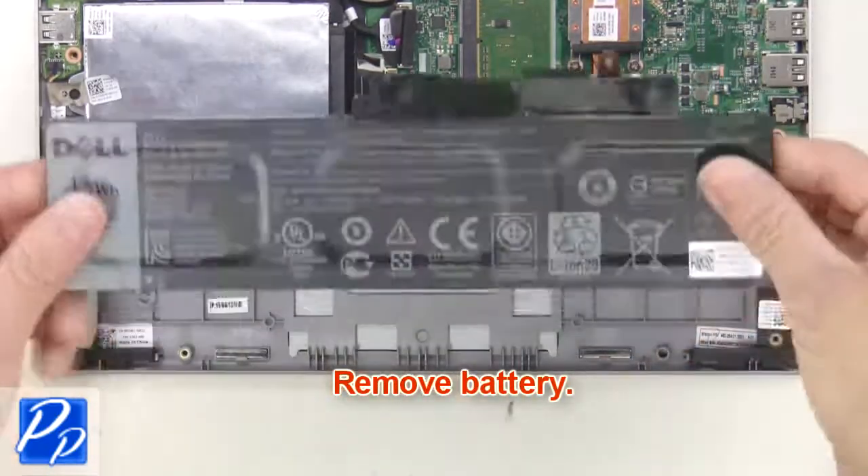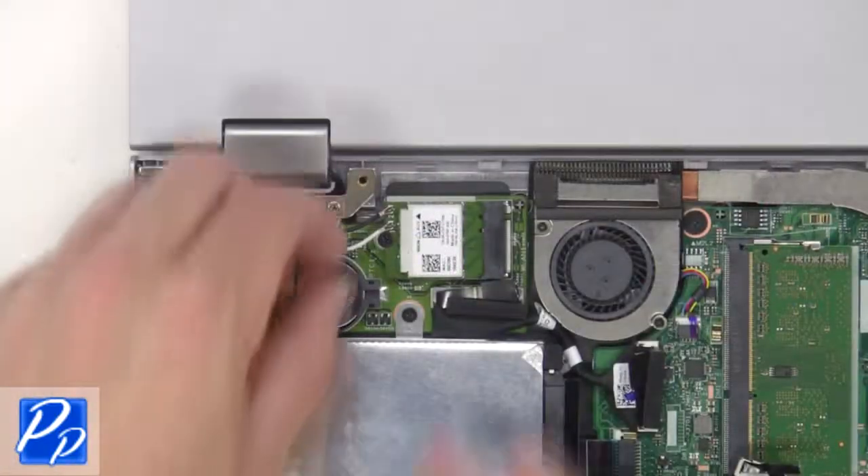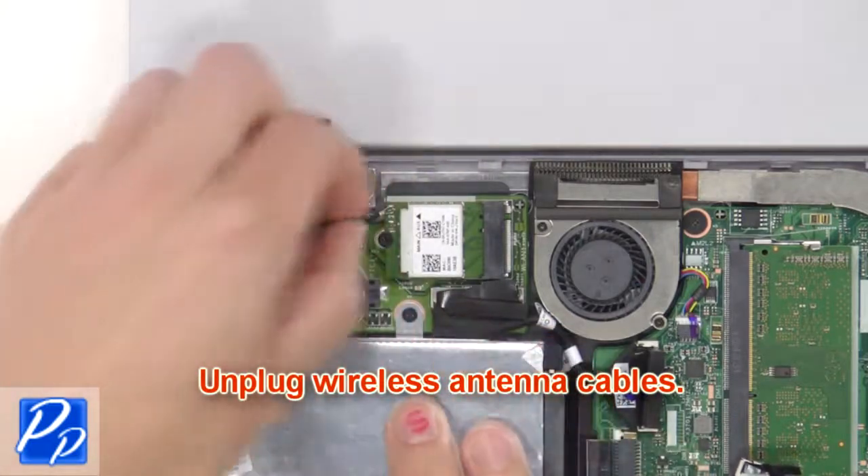Now remove the battery. Now unplug the wireless antenna cables.